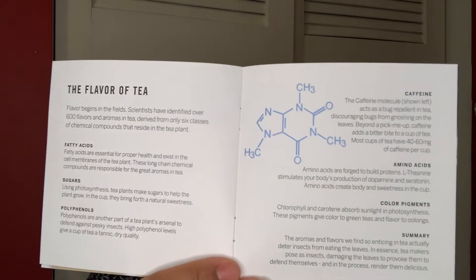Then there's a page about the flavor of tea where it says flavor begins in the fields. Scientists have identified over 600 flavors and aromas in tea derived from only six classes of chemical compounds that reside in the tea plant. Those six classes include fatty acids, sugars, polyphenols, caffeine, amino acids, and color pigments.